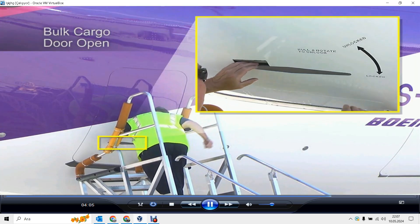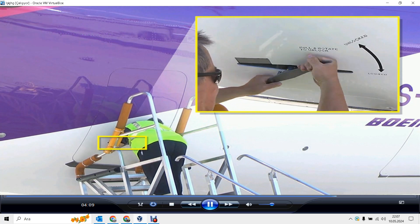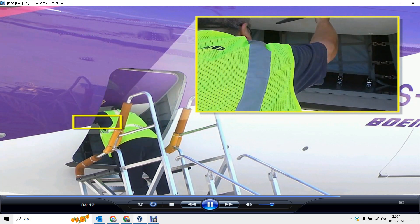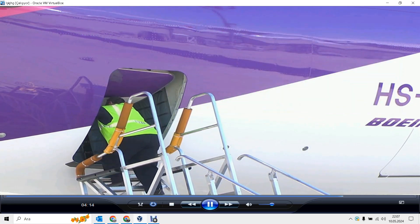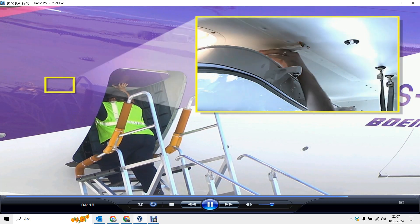To open the bulk cargo door, pull the handle from the recess. Turn the handle to unlocked until you clear the fuselage structure. Finally, attach the hold-open strap to the door.